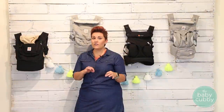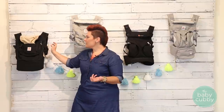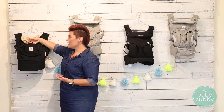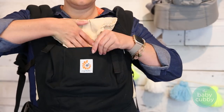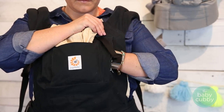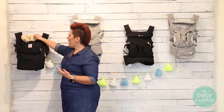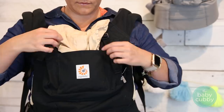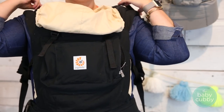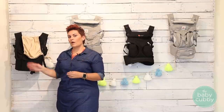Now going into individual features of each carrier, starting with the Original. It has a couple of storage pockets — a slip pocket in the front for easy access like your cell phone or keys, and a zipper pocket which is actually quite large, great if you want to be hands-free. It also has a shade that tucks into the pocket when not in use, and snaps onto the shoulder straps when needed. Pretty minimal on features, but an awesome carrier.